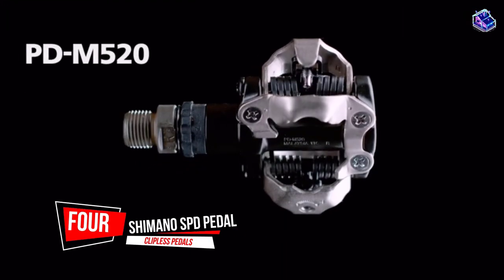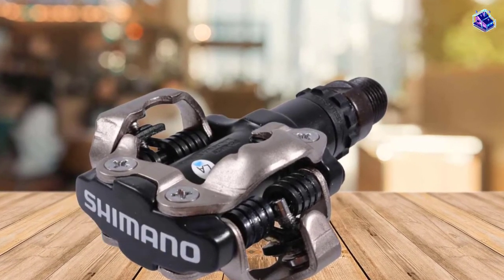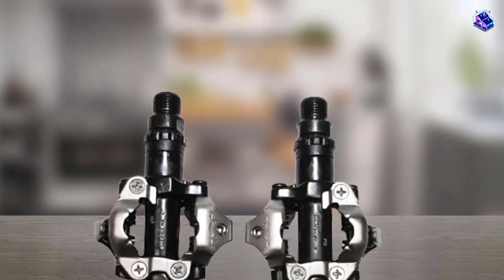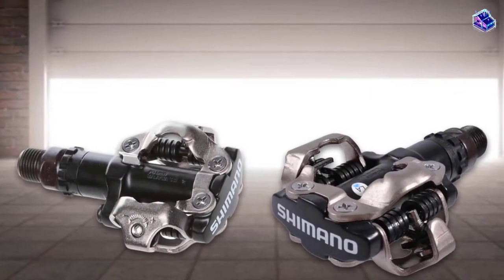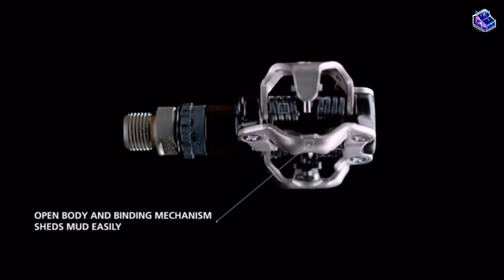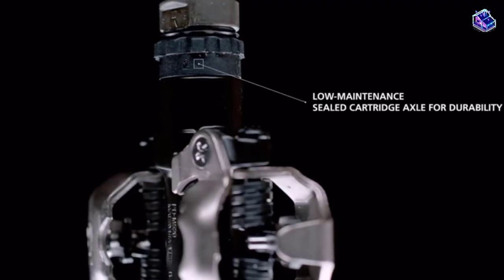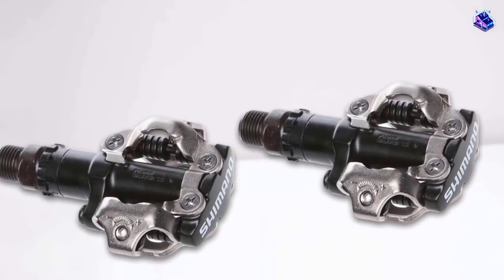Number 4: Shimano SPD Clipless Pedals. If you are looking for pedals that offer good value for money, then the Shimano M520 SPD pedals are for you. They are well known in the mountain biking world but are perfect for gravel biking too. Their installation is simple, and they don't require much maintenance, thanks to their robust and durable bearings. They are made from sturdy aluminum and stainless steel, so they will last you for years and still deliver the same performance. These features and their affordable price make them the perfect option for most beginner and advanced gravel riders.